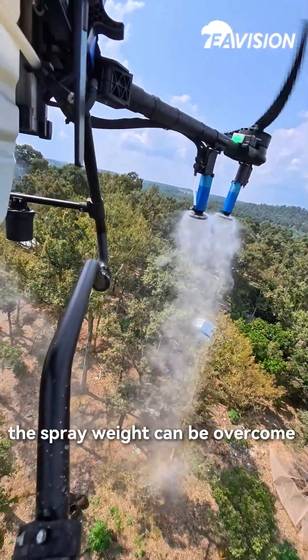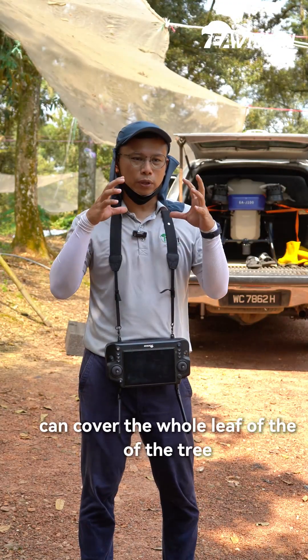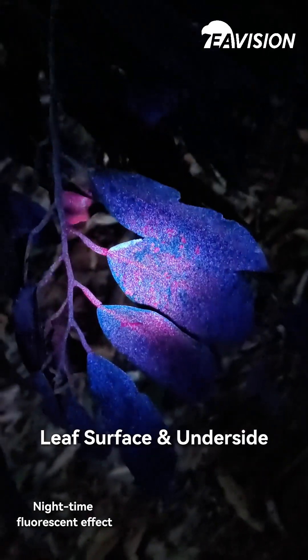But then, by using the aviation drone, the spray can overcome the whole entire farm and also can cover the whole leaf of the tree.